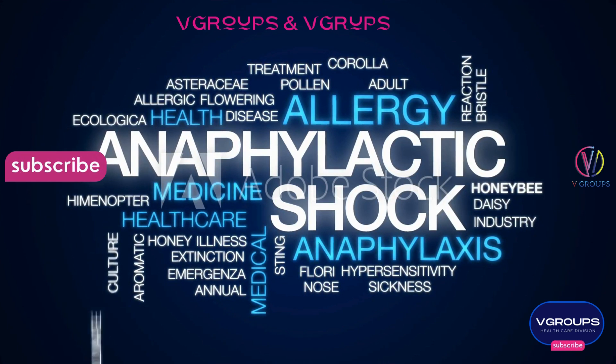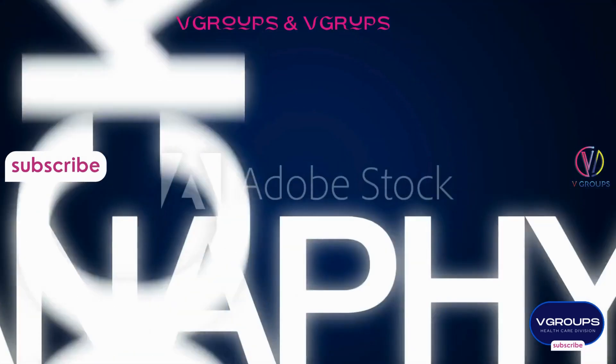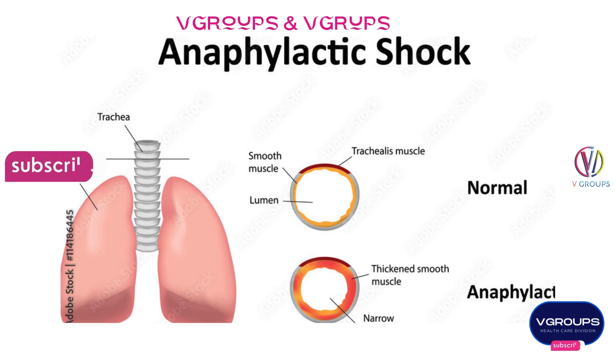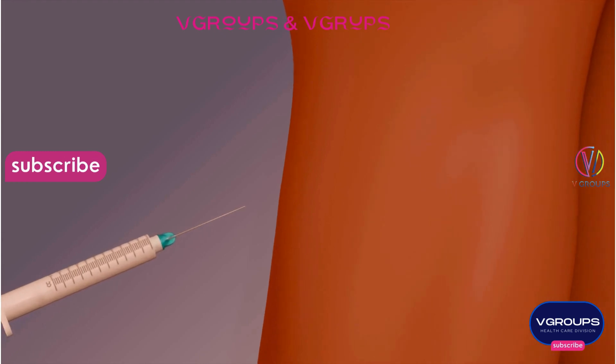Step 1: Recognize symptoms. Anaphylaxis can present with various symptoms, including difficulty breathing, swelling of the face or throat, hives, rapid heartbeat, nausea, vomiting, and dizziness. It's crucial to recognize these symptoms promptly.